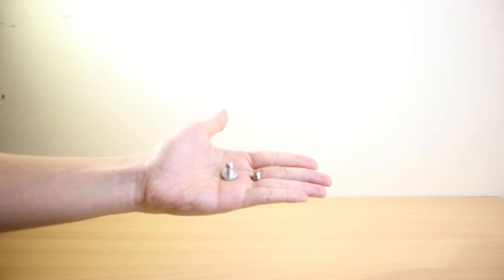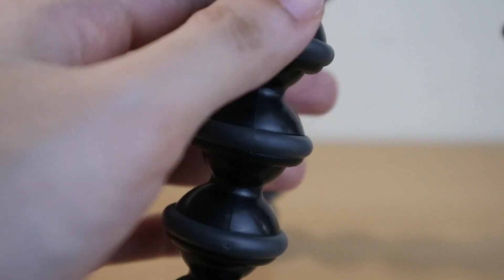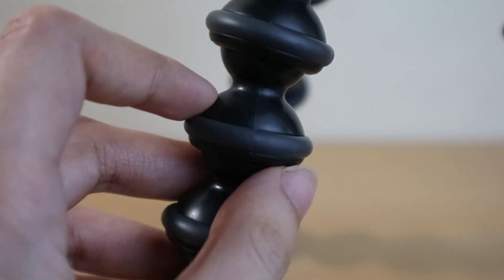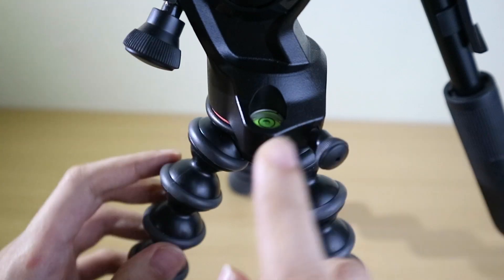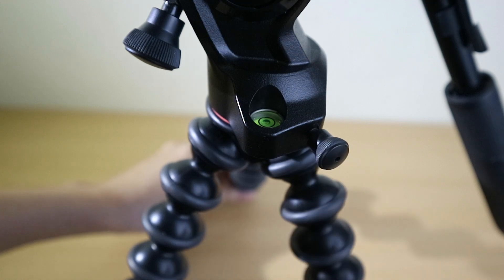It has quarter-inch and three-eighths-inch screws for mounting small or big rigs. The material is now aluminum and stainless steel, which means this model is much stronger, so you don't need to worry about the legs getting weaker over time. Attached to the fluid head is a bubble spirit level that allows the user to level the camera when the ground is uneven.